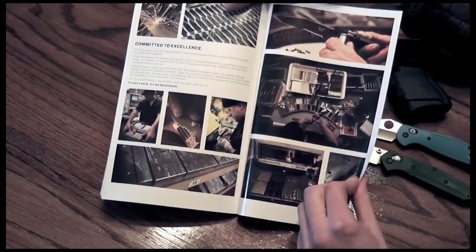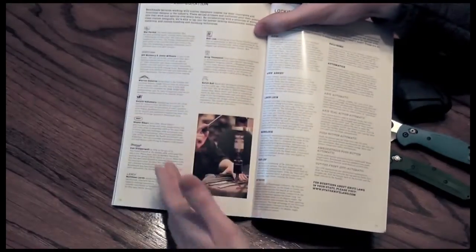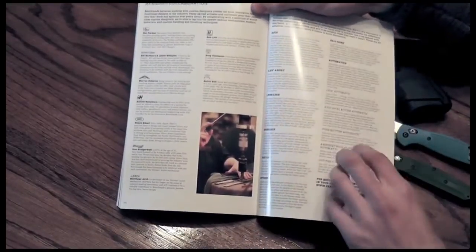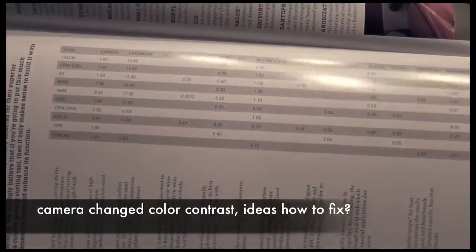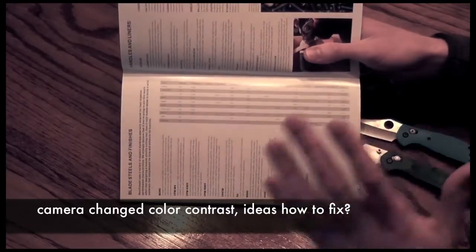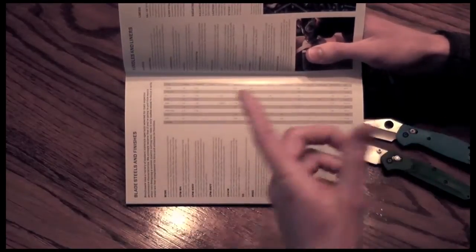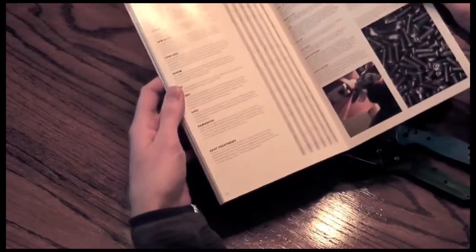And there we go — their reasoning as to why they are Benchmade, a little more explanation on the designers that produce these shapes and designs, as well as the features built into the knives and the blade steels. It actually gives the breakdown of which steels have which content. So if you're curious about rust prevention, strength, or hardness — D2, 154CM — what's the difference? Different carbon content, manganese, nickel — all these things. That sort of breakdown is pretty cool, just a quick spec on what they commonly use.